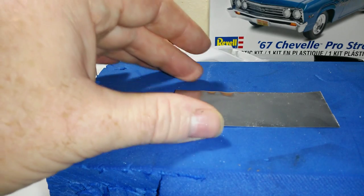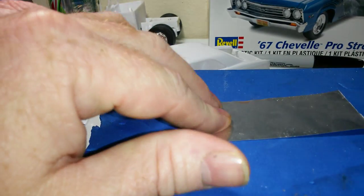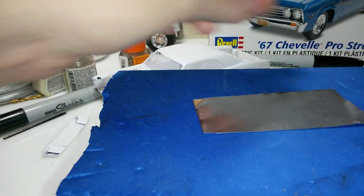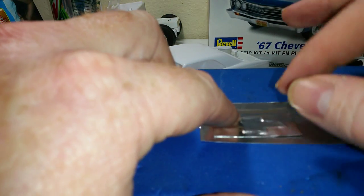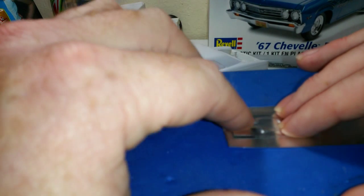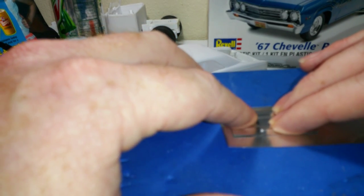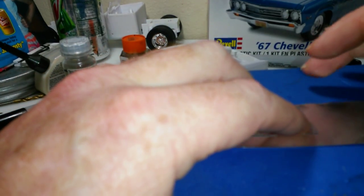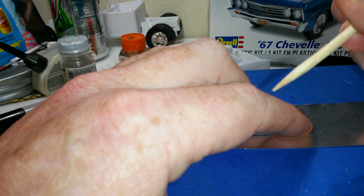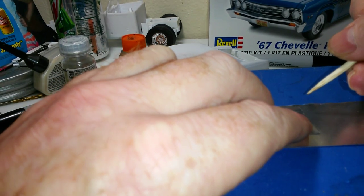I'll take a piece of aluminum. I've got the other one I made yesterday — I flattened it back out to use as a pattern. I'll line it up on the straightest side. I do realize that some of you are not going to have a pattern, so you can make one out of paper or whatever you need. I want to make this one a little bit bigger so I can fold the edges over. I'll go ahead and trace this with my skew.